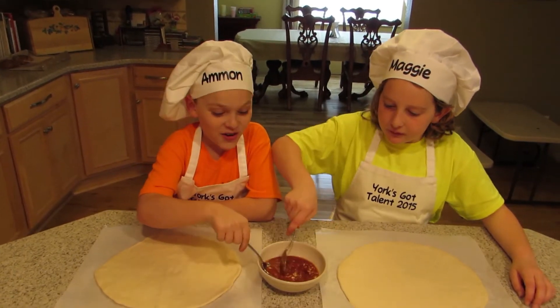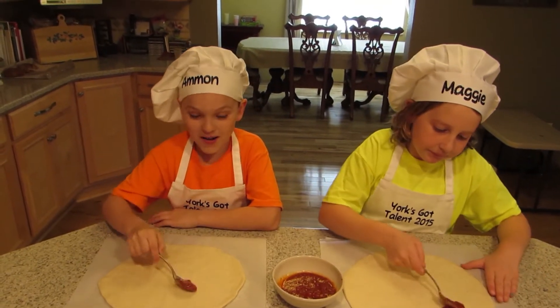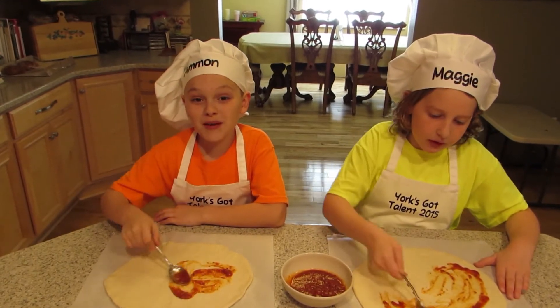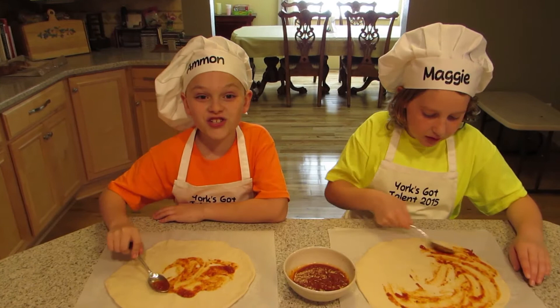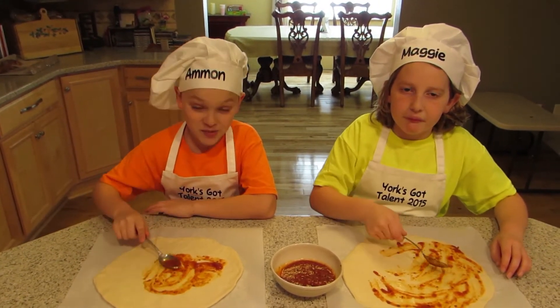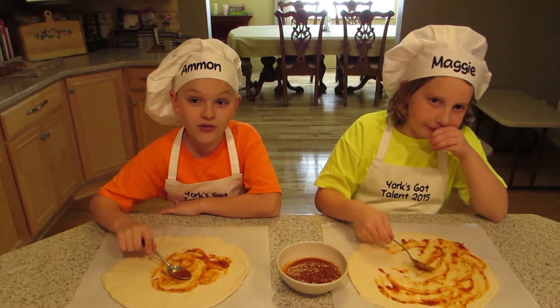When we've got our pizza dough the shape we want it, we can put the sauce on. We can choose from BBQ, pesto, white sauce, or just the traditional tomato sauce. I like to use the classic spaghetti sauce because it has a really great flavor.